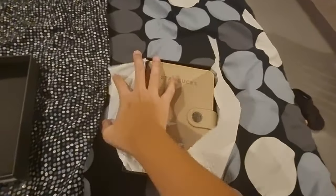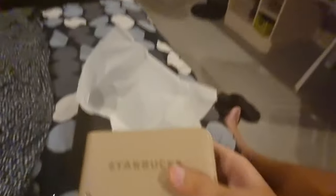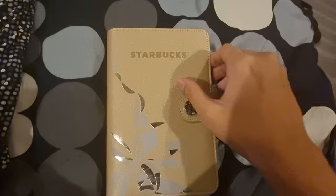Opening the box reveals your 2023 Starbucks planner. I went with the gold one mainly because I wanted to match with my gold-colored MacBook, and I think it works pretty well in terms of color.